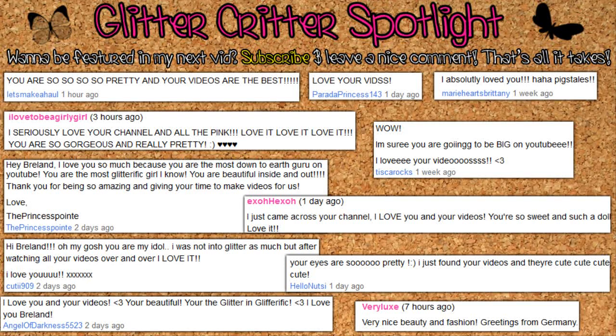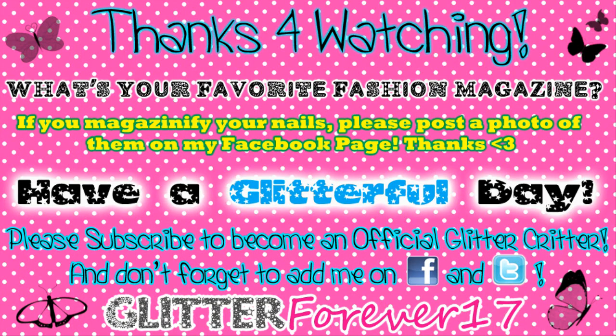Please subscribe to become an official Glitter Critter, and don't forget to add me on Facebook and Twitter.